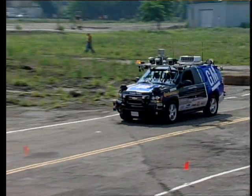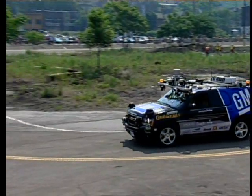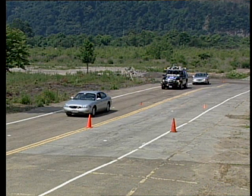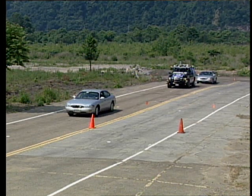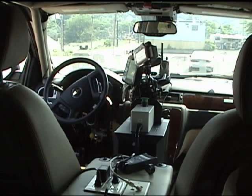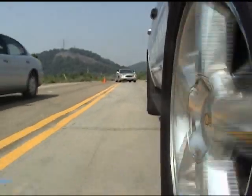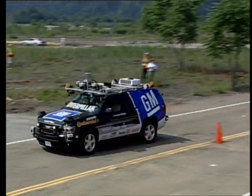Now it's coming up to the stationary vehicle, which is on this side of the road — in the same lane that Boss is in. So it is going to have to stop and then assess if it's safe to pass. It's determined there's an obstacle in the road, now waiting to see if there's any oncoming traffic. Obviously there's none. And now it's going to try to go into the other side of the road — so it's actually on the wrong side of the road. Passing. And now it's going to come back in between. That looked pretty good.